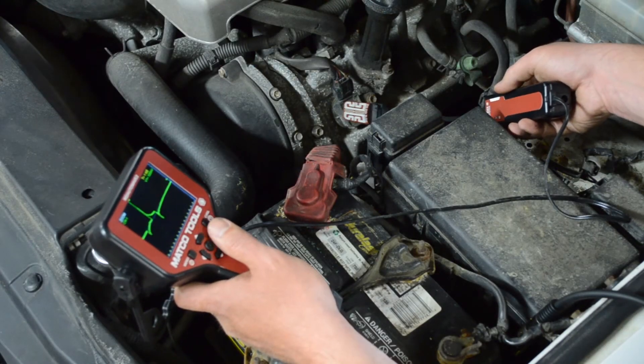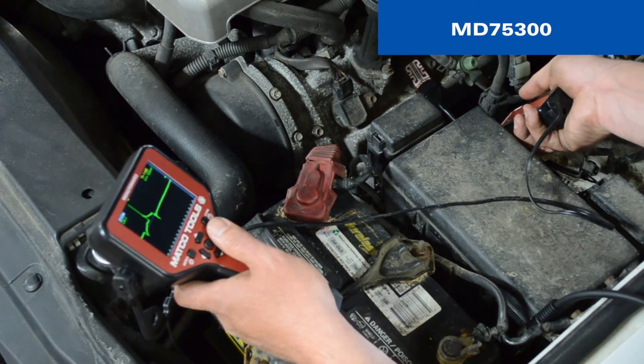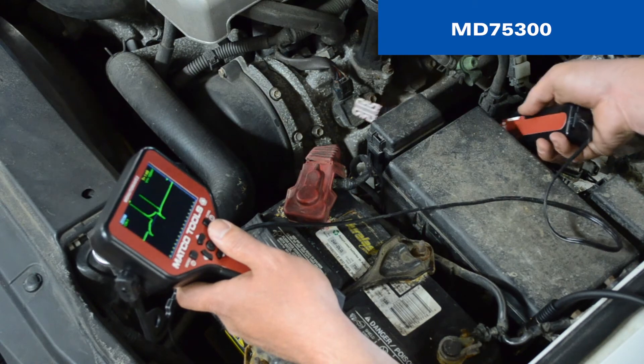AutoWave 2 can also display secondary ignition waveforms when used with the accessory MD75300 secondary ignition pickup. There is no easier, faster way to see cylinder performance without any disassembly required.